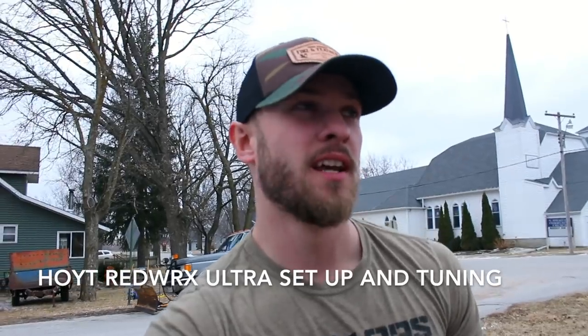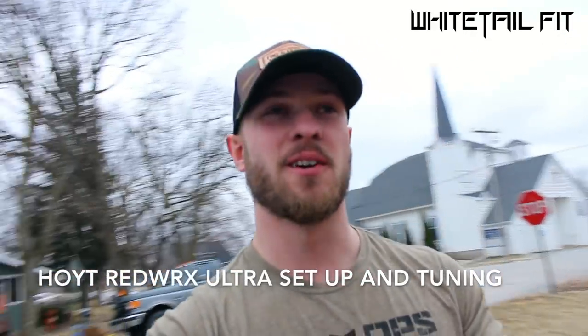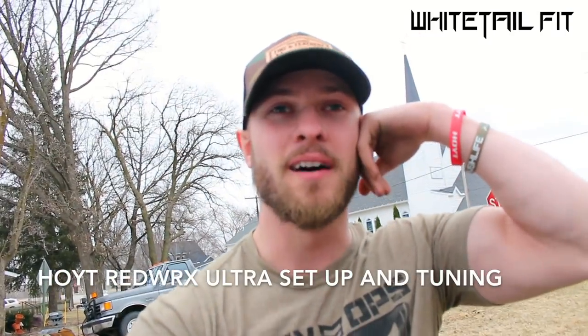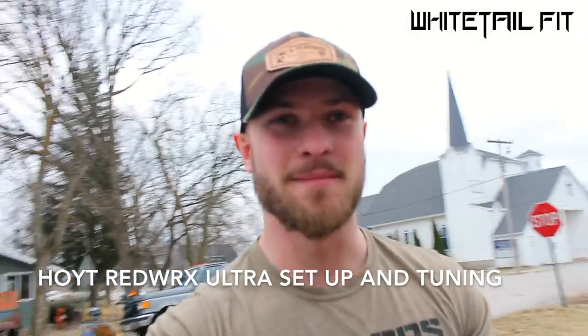What's up guys, I am getting ready to head into my local Shields. I just got a call today that my new Hoyt Redworks is in, so I'm super excited. My buddy Josh is going to help me get it all set up. I just can't get the smile off my face, I'm so ready to see this bow — come on!